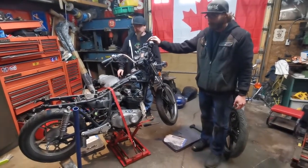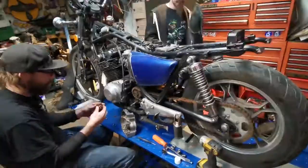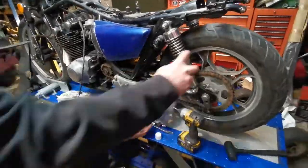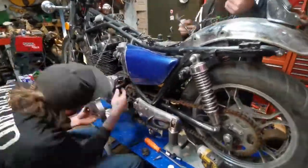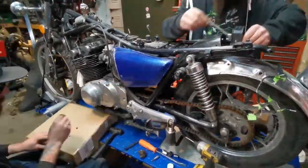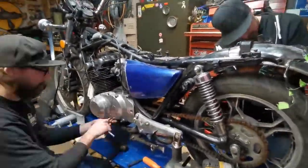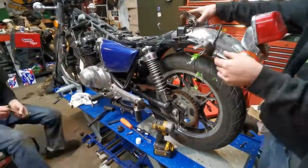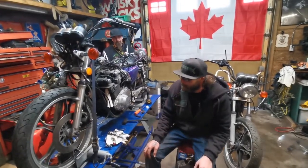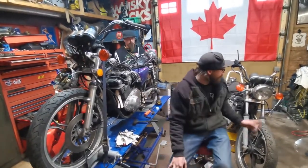Now that we got the bike rolling, both the tires are on, we're going to switch it out, put it on our other lift, and keep assembling it. We're making good progress on this little Suzuki. We got the tires on it, we got it onto this lift, and I think I got the clutch back together all properly. We had to rob a couple parts out of the other bike.